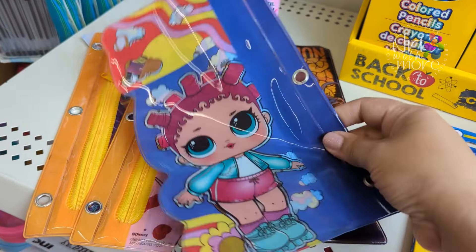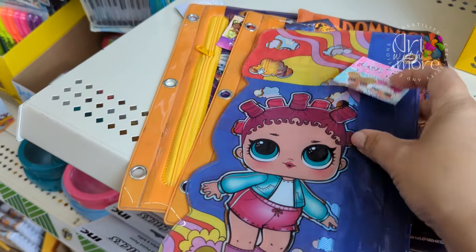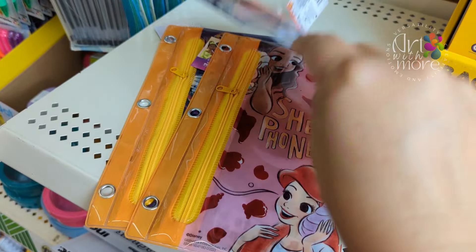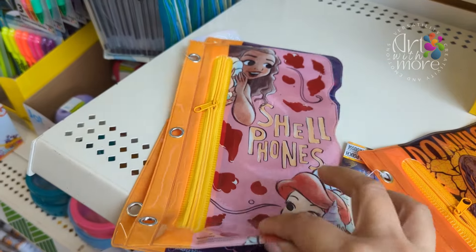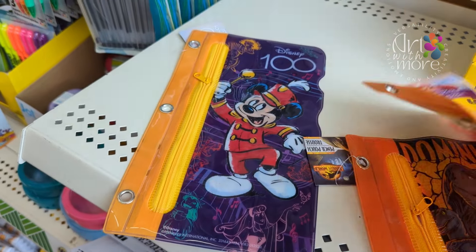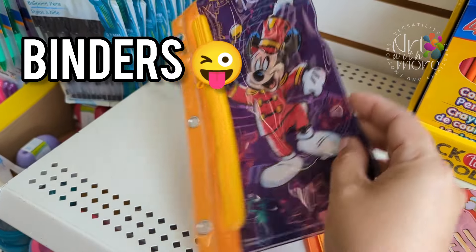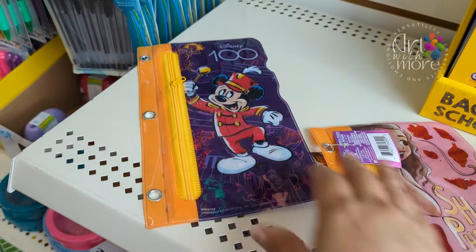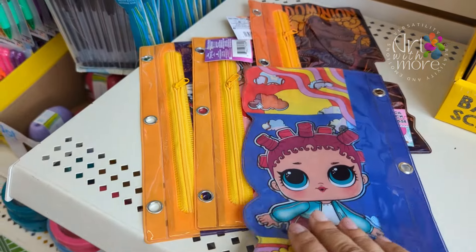These are adorable — I saw these and thought they were cute for back to school. They have well-known little characters, and they come in different sizes in the front and the back. This one is more for boys or girls that like dinosaurs. And this is our little princess — they have a zipper and you can put it in the vines. This is like Mickey Mouse, Disney stuff — look at that cute Peter Pan princess!